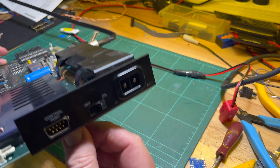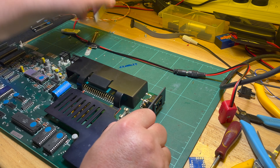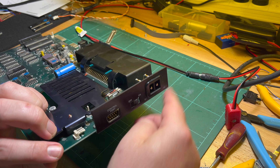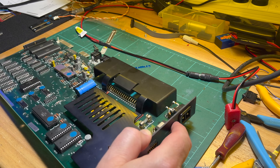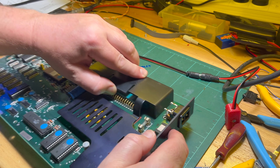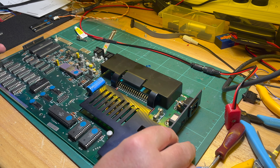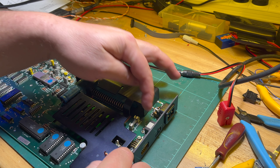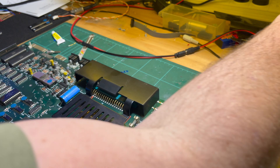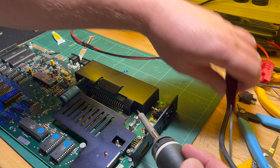For these Euro runs, to get the side panel off you need to desolder the power input - which is not a big deal. Just desolder that, then there are two screws and it comes off.